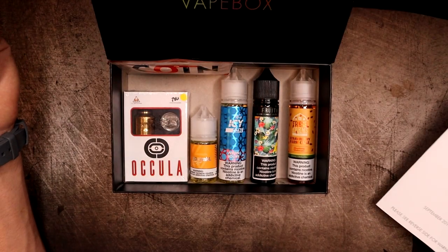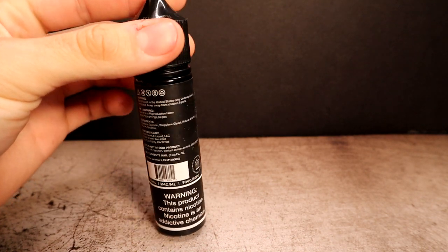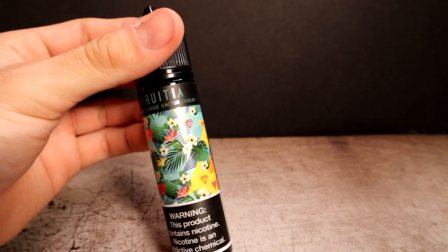First up we have Blood Orange Cactus Cooler by a company called Fruta - the profile is blood orange, tangerine, and cactus. It's a 60 ml bottle, 3 milligram, 65% VG, and it retails for $20. It says because you like fruit flavored e-liquids. The labeling is pretty straightforward with a little floral pattern going on. The cactus note seems interesting to me.